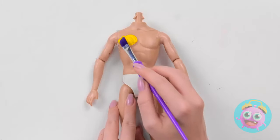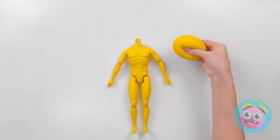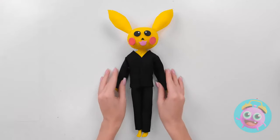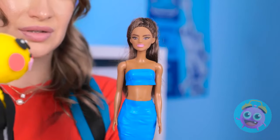First, a couple adjustments. Hope you like the color yellow. Ready for your new head? Amazing! And for the outfit… Lookin' good! Look, Barbie! Check out Ken's new look!